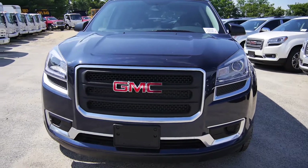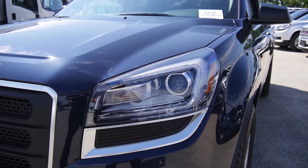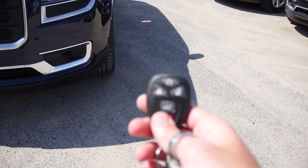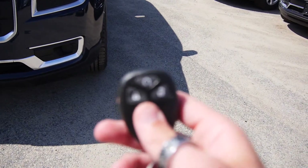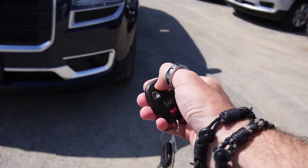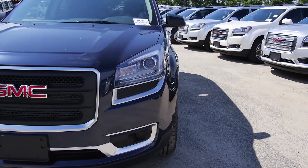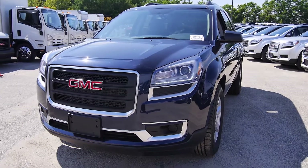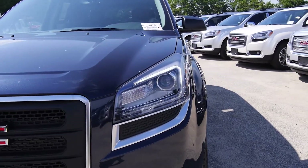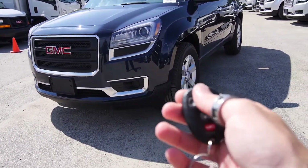Starting with the front, you get your GMC signature grille with LED projector headlights. I'm sure you've noticed these driving around on the road. The headlights are very dynamic — let's fire it up. Using our key fob, just hit the lock button twice, press the remote start, and that's going to fire it up. You can see those LEDs pop on. Now you are going to see a flicker in the camera — it's just the way the camera picks up LEDs, it's not actually flickering. It's a really, really nice look. Adds that extra accent to it. Press and hold the same button to shut the motor off.